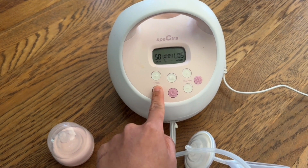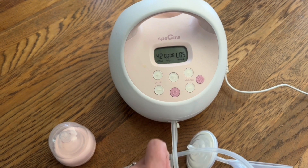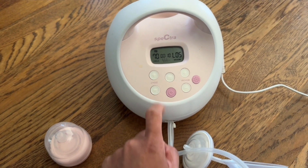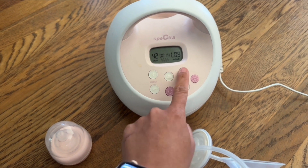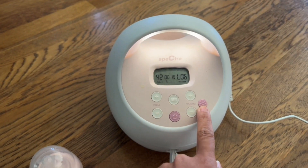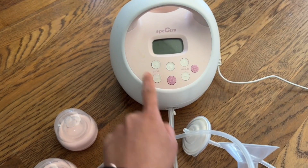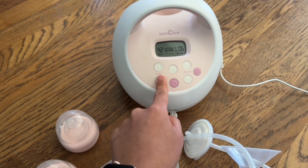The system has different settings — you can press all these different ones. The vacuum you can increase or lower. This right here is also a light if you're pumping at night. There are a lot of different settings that you can do.